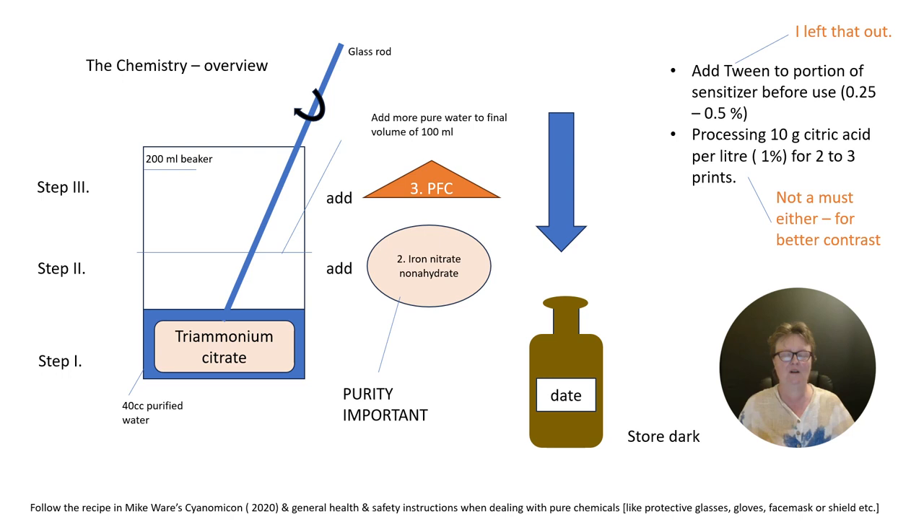Once you've got all the chemicals needed, follow the instructions by Mike Ware — read his Cyanomicon. I can only recommend it, and follow all health and safety instructions of course. I made a little graphic here. You need the ferric ammonium citrate that you dissolve in water, then you add slowly the iron nitrate nonahydrate and dissolve it, then you add the potassium ferricyanide and dissolve it. It's all in one solution.